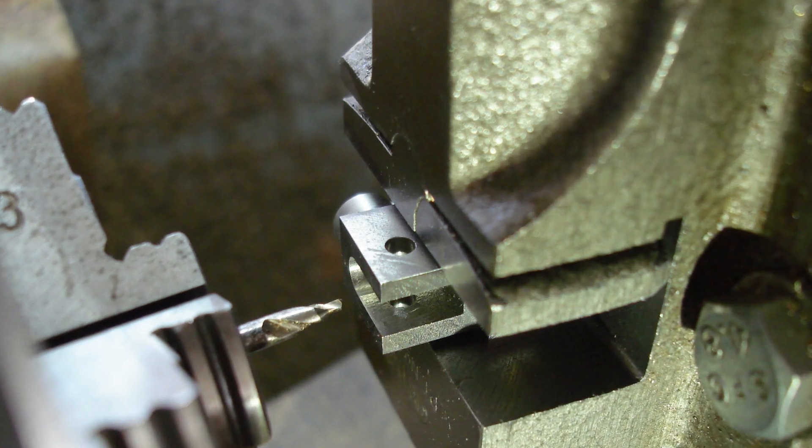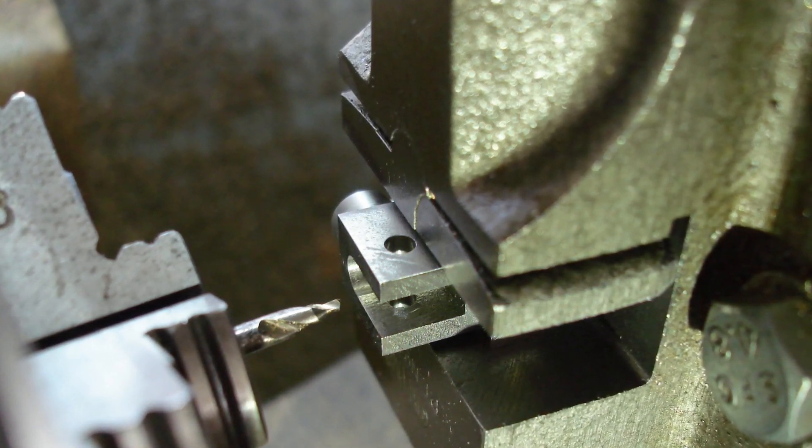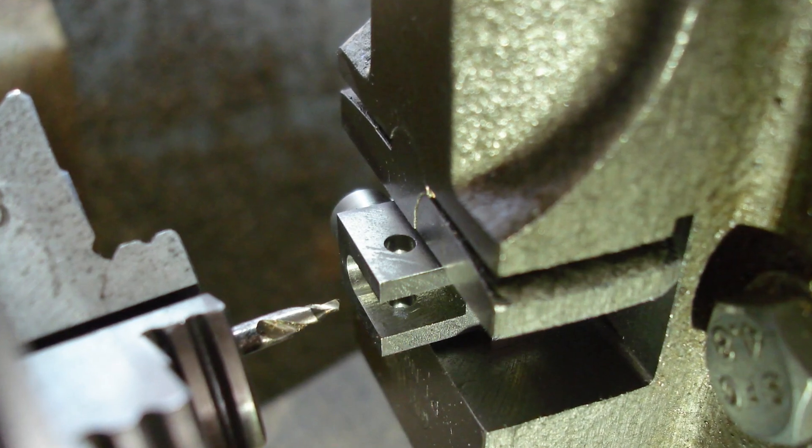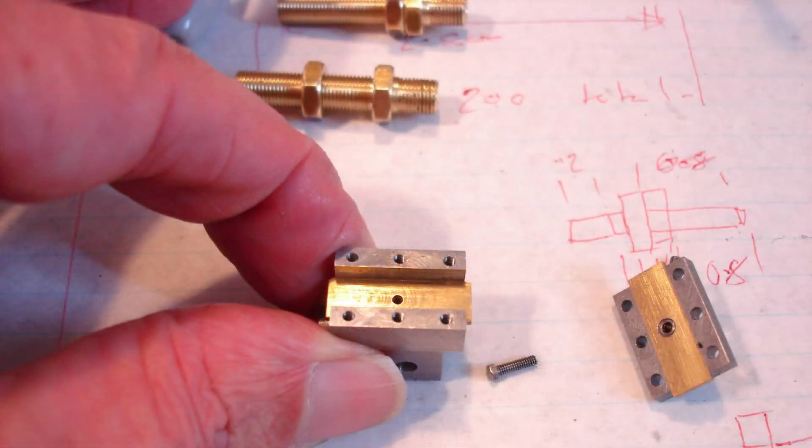Just about to start drilling for the oil hole. The crosshead has been set over 8 degrees to mimic the position it is on the loco. Straight through with the 1.5mm drill — the hole is centred about the gudgeon pin hole. Here's the hole in the bearing surface; hopefully oil will drip through onto the gudgeon pin area.